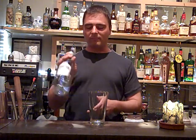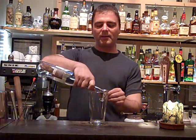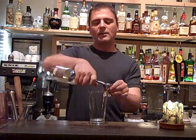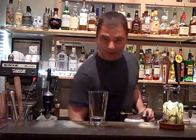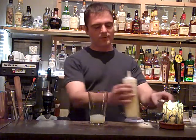We're going to start off appropriately with Aviation Gin — just two ounces of that. Then get some lemon juice in there; we'll go with an ounce of lemon juice.